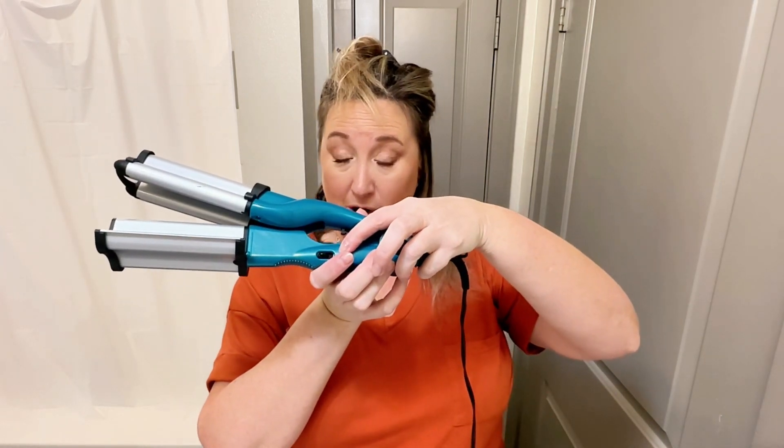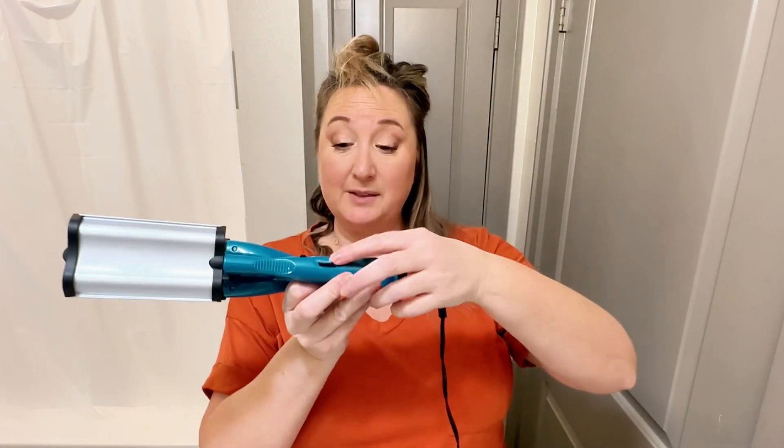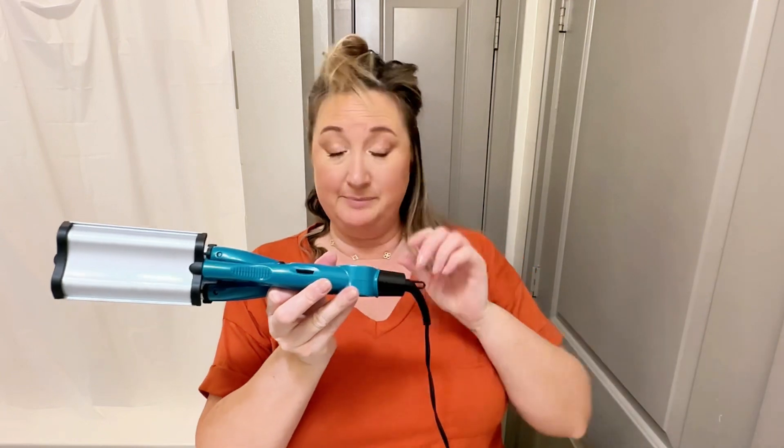On the side you have a quick on and off switch and you also have a low to high temperature setting. I use mine somewhere in the middle because I have fine hair.